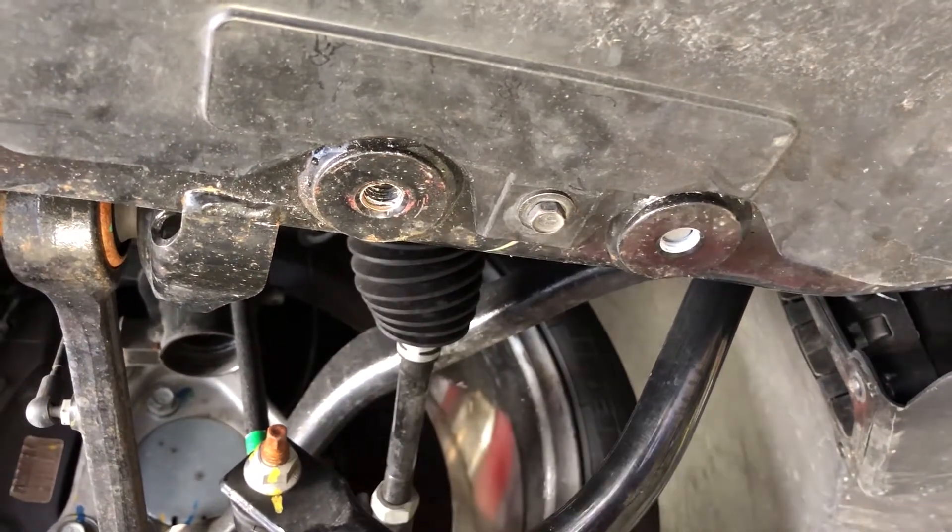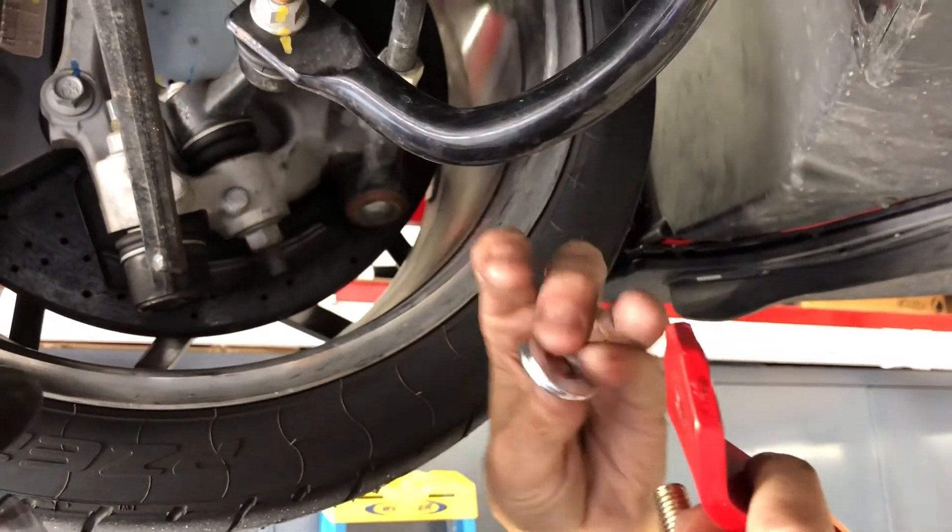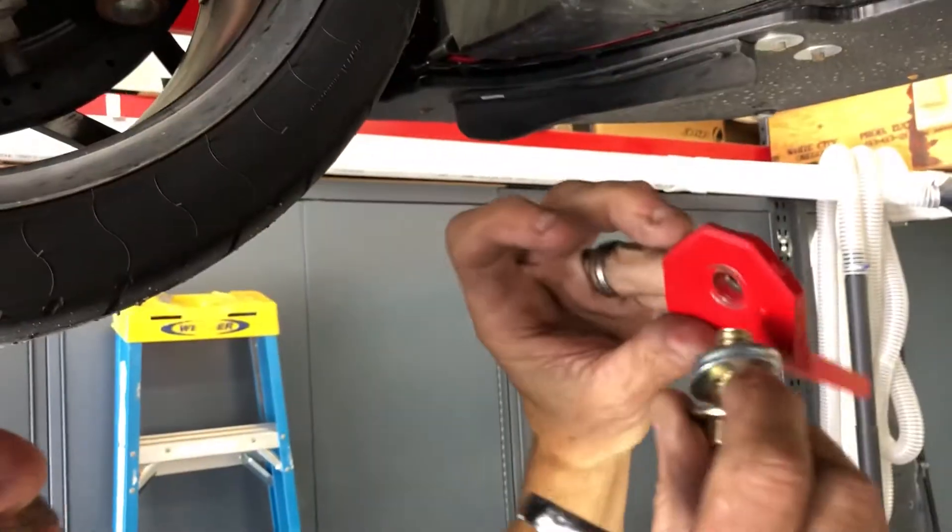We found that there is space in that, and if there isn't — if this bolt bottoms out — we give you some extra washers to put in there, which mine does bottom out.